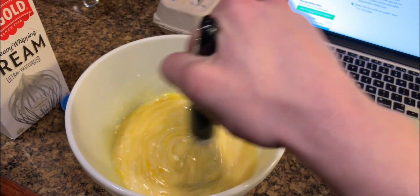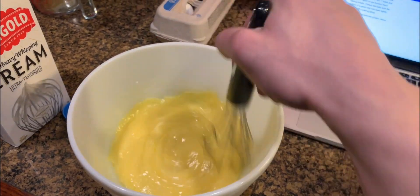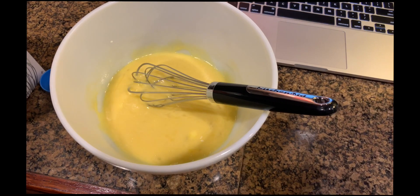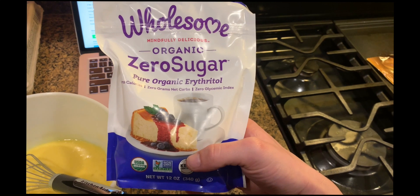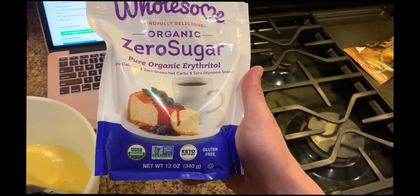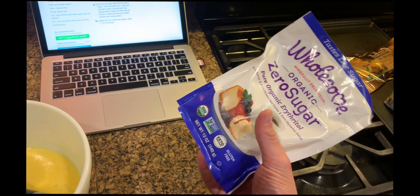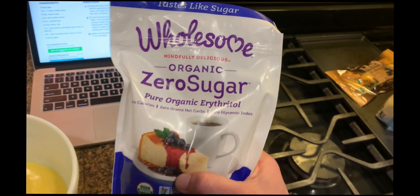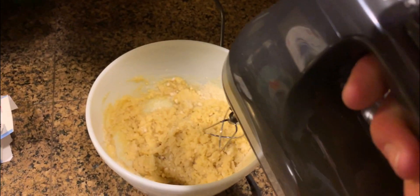I let the butter cool down a little bit so the eggs don't cook in the hot butter. For the almond flour, salt, and sweetener — I'm actually using Wholesome Zero Sugar Organic Erythritol. It's the same thing as Swerve. I got it a bit cheaper at a local market. You're looking for erythritol for the sweetener. I'm just going by the recipe. If you want to get erythritol, I will put a link in the description to where you can get that on Amazon.